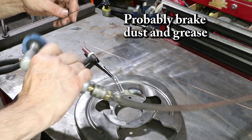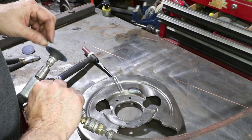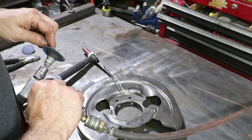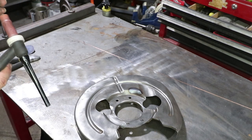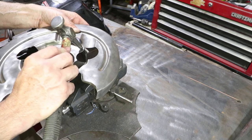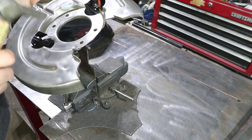Probably because it's 50 — actually 56 — years old. This is a small custom dolly I've had for a long time. Those are fitting a little bit better now, so let's weld across.